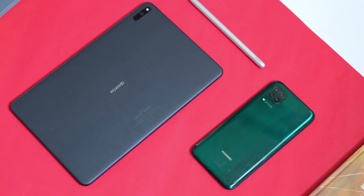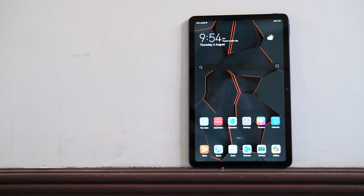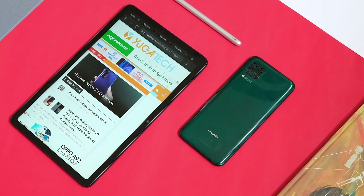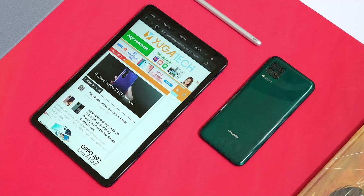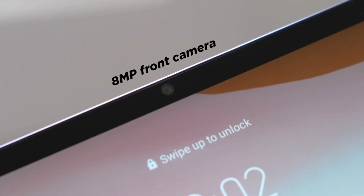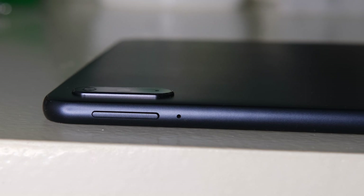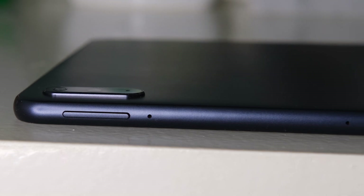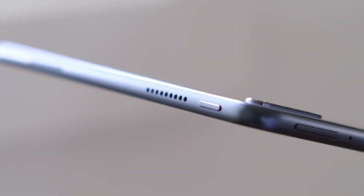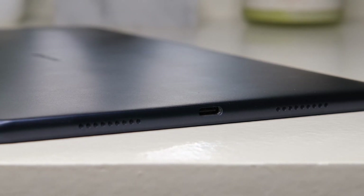Starting with design, the unit we got comes in midnight gray with an aluminum body. The front houses the 10.4-inch screen with thicker bezels compared to the MatePad Pro, and a smaller screen-to-body ratio of 81% compared to the Pro's 86.5%. In landscape mode, we can find the 8MP front camera and LED notification at the top bezel. We have the volume button up top as well as the quad microphones, so it can easily pick up sound when you're in a video call or when recording audio. On the left, we have the power or lock button and two loudspeakers, while on the right are two more loudspeakers and a USB-C port.